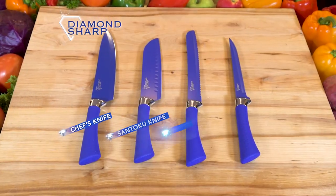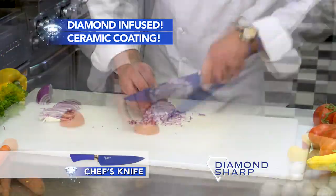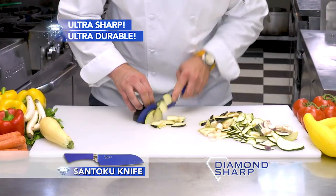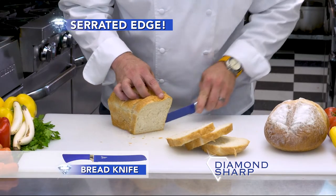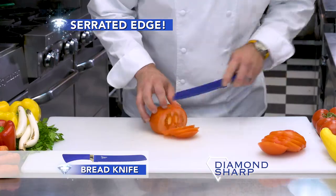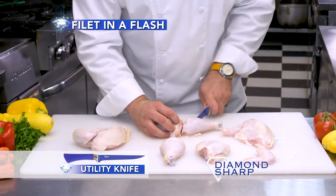Only through this exclusive limited time offer, get all four Diamond Sharp Knives. You'll get our Chef's Knife to chop and slice. You'll also get the Santoku Knife for chopping tough fruits and vegetables. We'll also include the Ultra Sharp Serrated Bread Knife for perfect slices every time, and the Utility Knife to fillet salmon and debone chicken in a flash.